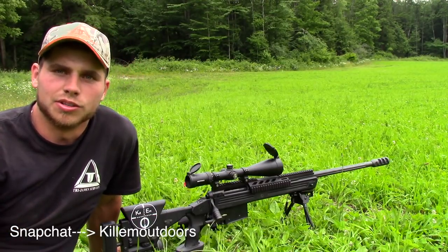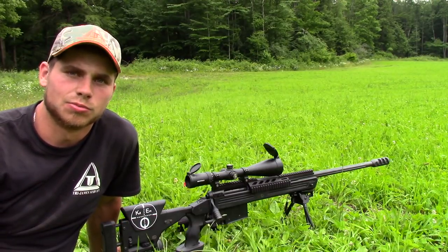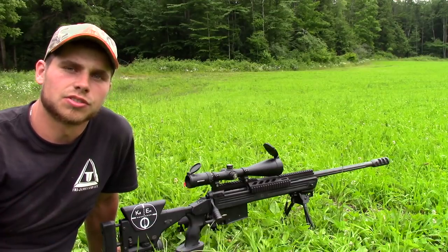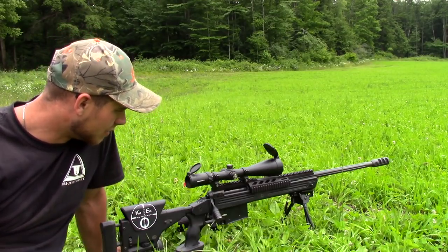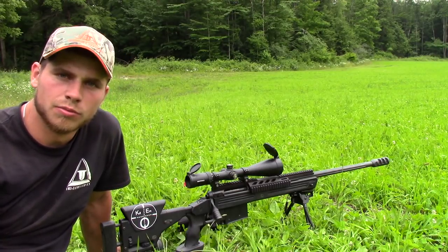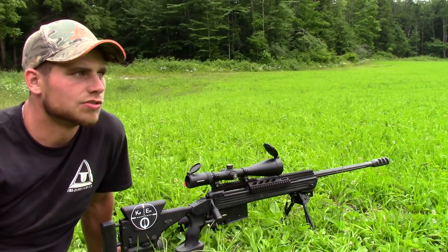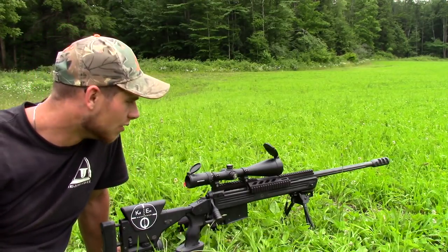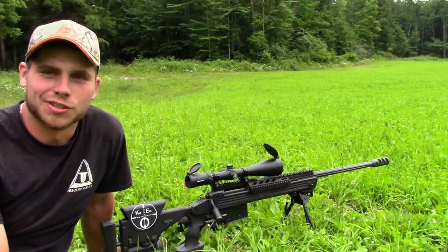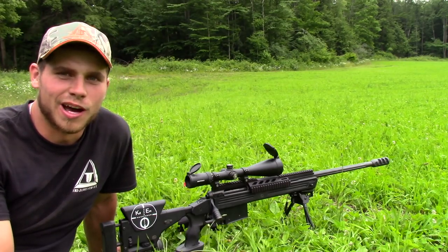I see that everybody's been really enjoying my GoPro shots of the woodchucks getting smoked. Fingers crossed that chuck's going to come back out sometime tonight. I'm set up here with my .300 Win Mag, and I'm going to be keeping my eyes peeled on that hole. As soon as that chuck pops his head out, I'm going to rip it off with a 168 grain Sierra MatchKing. So we'll see what happens, folks.